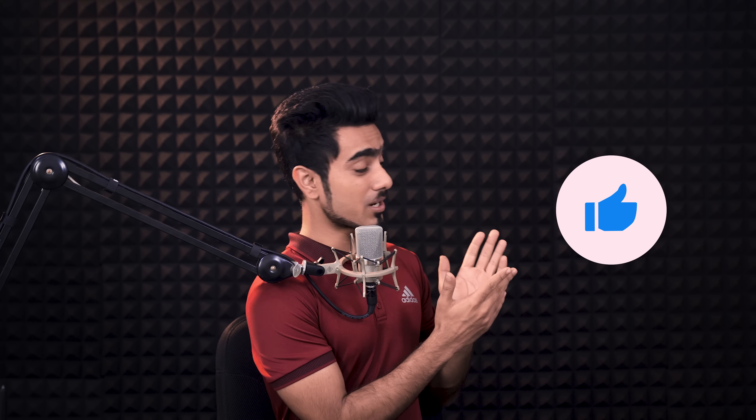If this video helped you, make sure to give us a like and also don't forget to subscribe — and not just subscribe, ring the bell so that you, my friend, don't miss any other future tips, tricks, or tutorials. I will see you guys again in my next one. Till then, stay tuned and make sure that you keep creating.